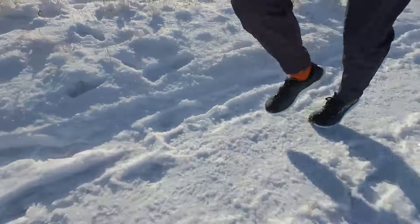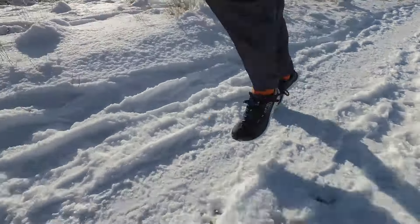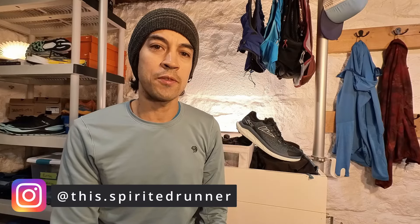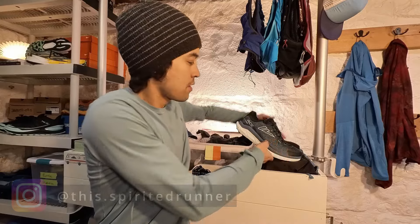Is the VJ Ace the top winter trail running shoe on the market right now? Hello, this is Mike P here from Road Trail Run, and today I'll be bringing you a full video review of the VJ Ace.